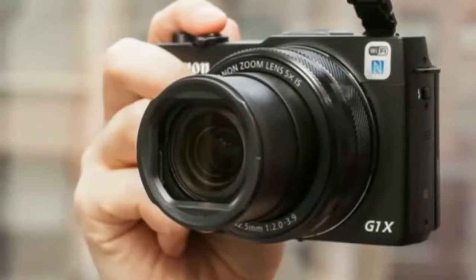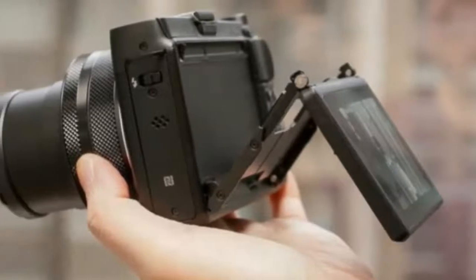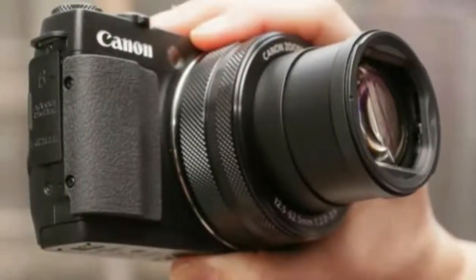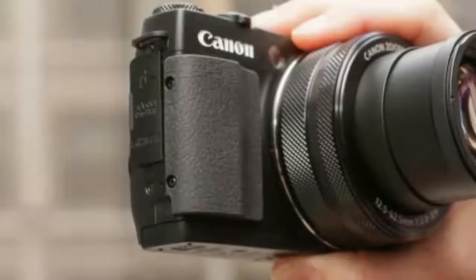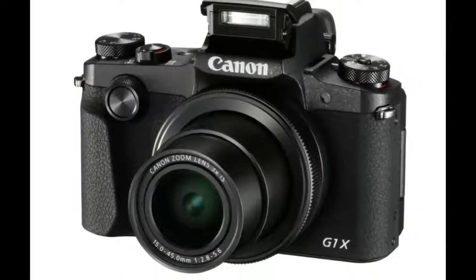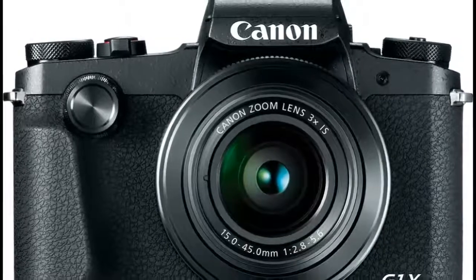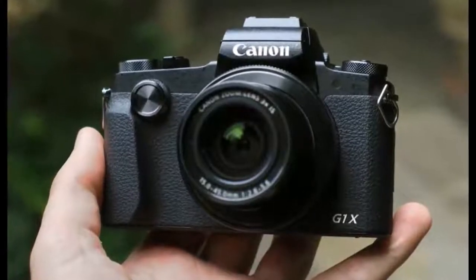The PowerShot G1 X Mark III also gets a panoramic sweep mode, allowing you to capture a 67MP image — 24,064 x 2,800 for horizontal shots and 16,000 x 4,200 for vertical images — with the camera automatically stitching the panorama as you pan. It features a built-in EVF, something that was missing from the Mark II, with a 2.36 million dot 0.39x organic EL display, as well as a 3.0-inch vari-angle touchscreen with 1.04 million dots, identical to screens on the latest EOS DSLRs such as the EOS Rebel T7i/800D.